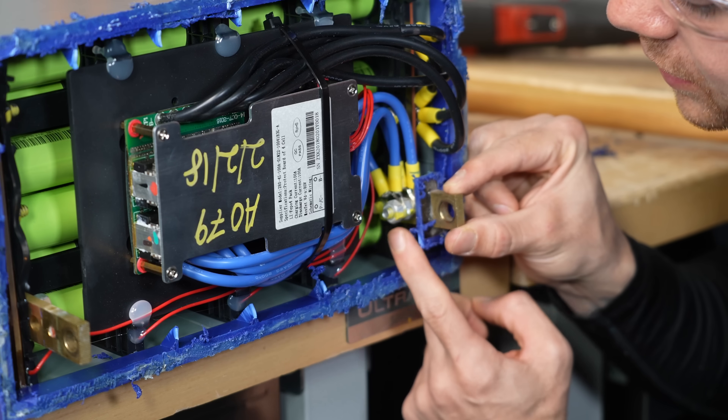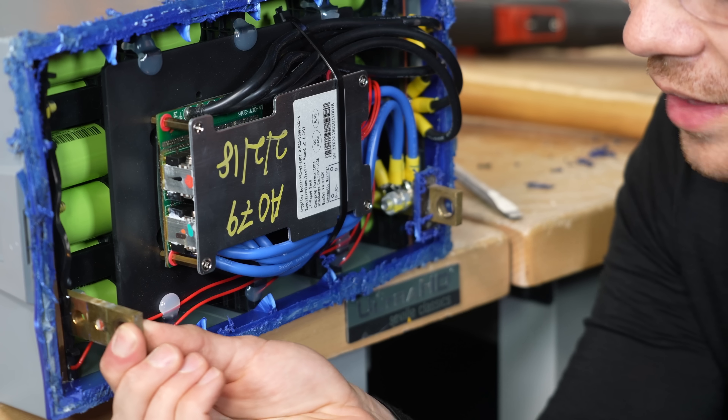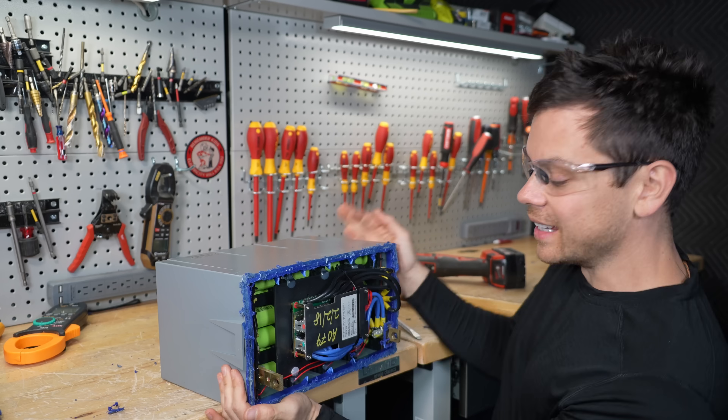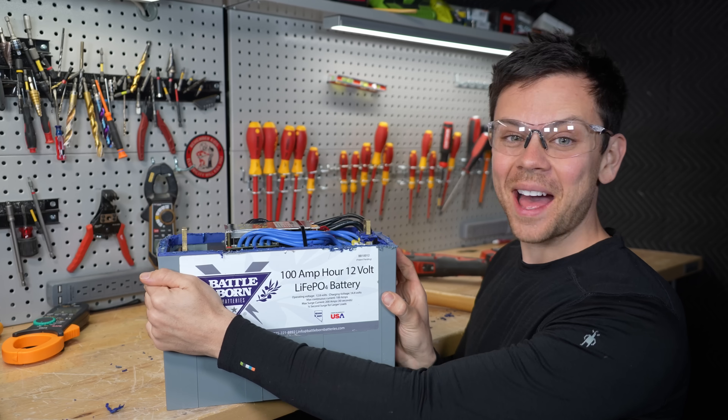But this one won't overheat because the conductors are connected directly to the terminal. But on this one, that little bolt is all that's holding it together, so it has a good electrical connection — wait, that is scary. That is not good. Holy cow, I didn't know it was that bad.